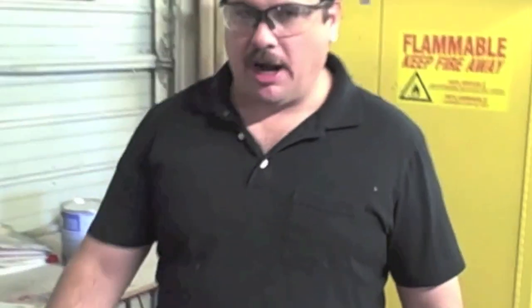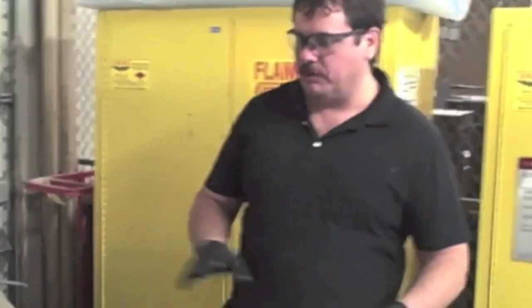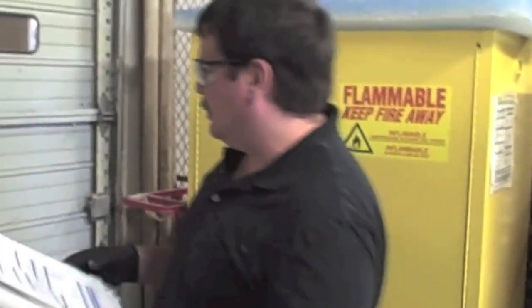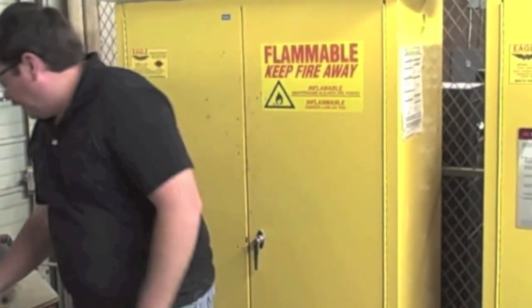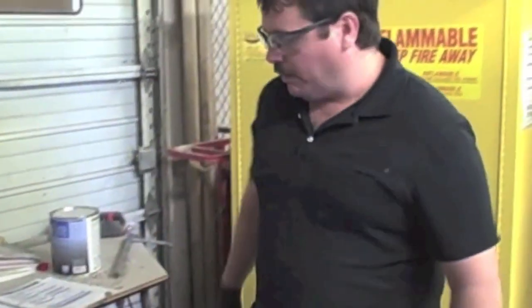We're going to mix up some epoxy primer, and for this particular job we're going to use ShopLine. You always want to make sure you look at your procedure pages — it'll give you the product information and recommendations. On epoxies, a lot of times there's an induction time. On this particular product, the induction time is 15 minutes, so you've got to wait 15 minutes after the parts have been mixed together. The mixing ratio on this is 2-to-1 — two parts epoxy to one part hardener/catalyst. This product uses hardener 3770.